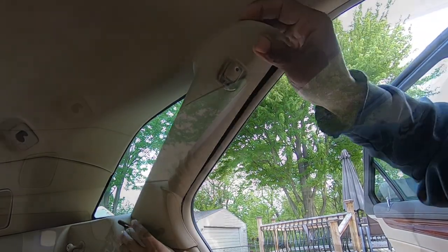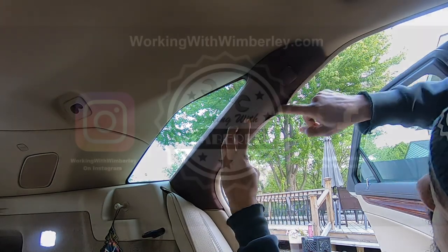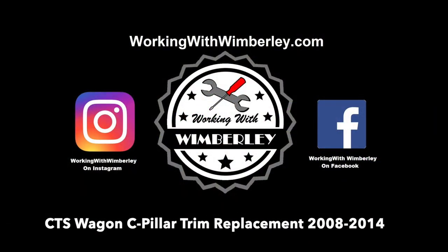How to replace the C-pillar trim in your Cadillac CTS wagon. I am Stephen Wimberly and this is Working with Wimberly.